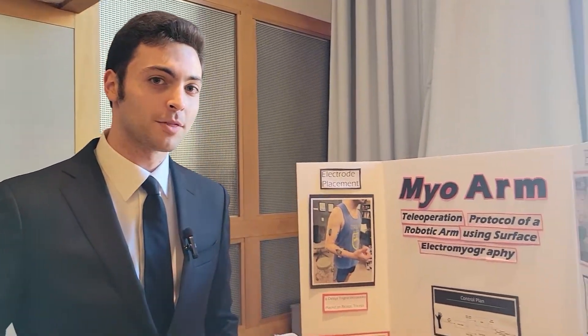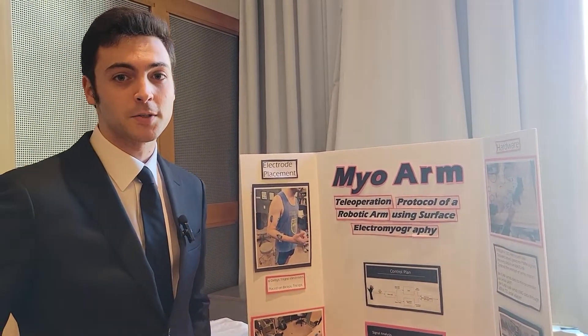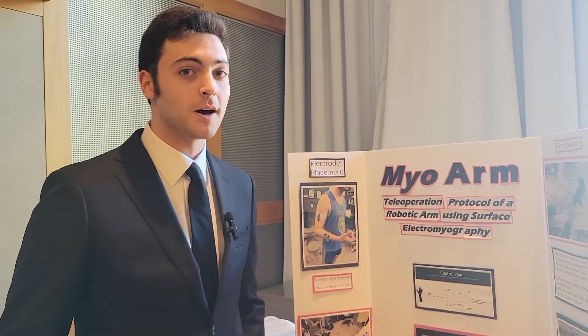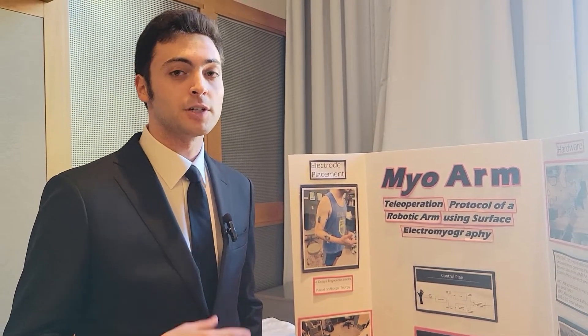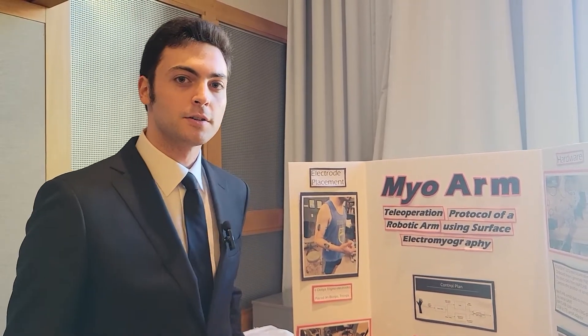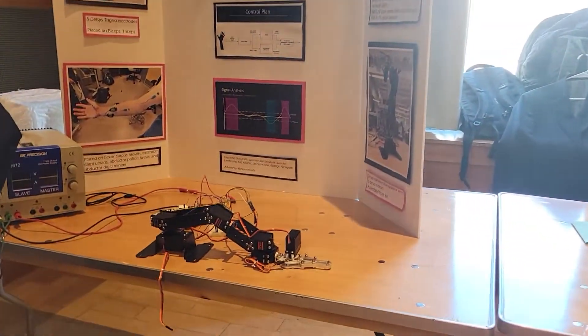Our project was the MioArm. We controlled a robotic arm through EMG — the electrical activity produced by muscles as they flex. We recorded EMG from muscles in the upper arm and forearm, then used a machine learning approach combined with a simpler approach for the biceps and triceps to dexterously control a robotic arm that we constructed, in real time.